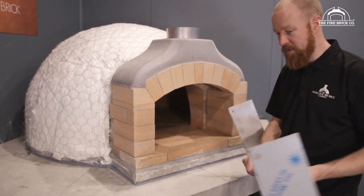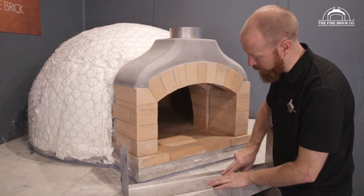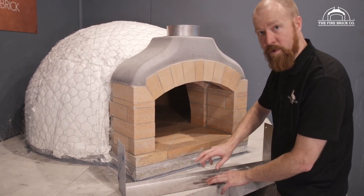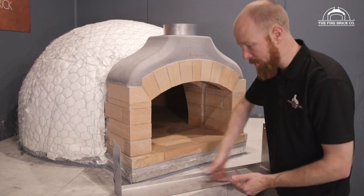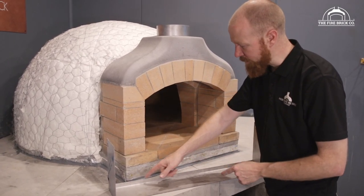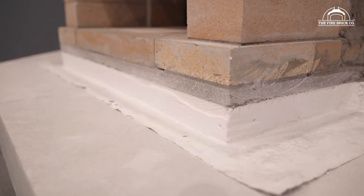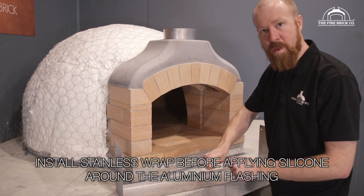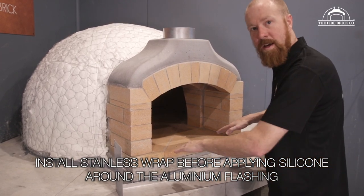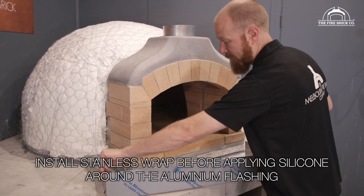Please be aware these have a folded return on the bottom edge, and that's very deliberate — it stiffens up the front face to keep it nice and flat. It also tucks in underneath the calcium silicate board, so you actually have to tap it in with a mallet and it will bite in underneath the board, giving you a really nice finish.